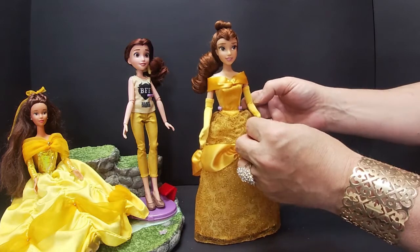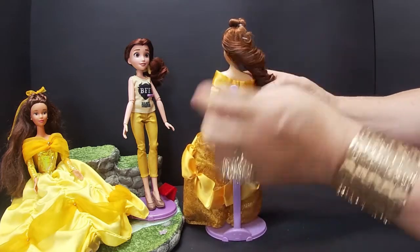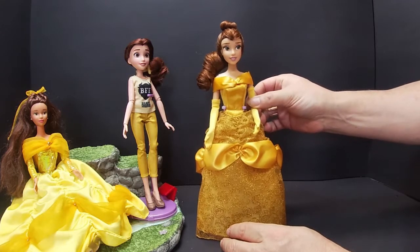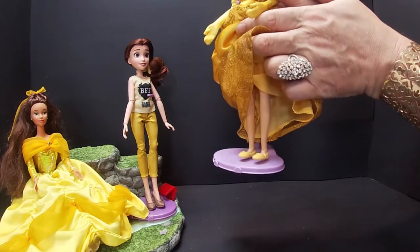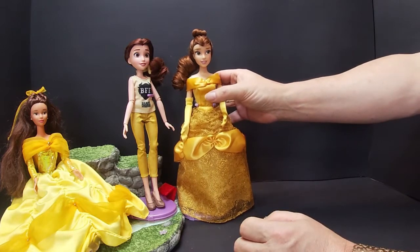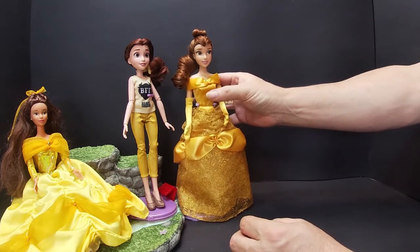She's got lovely yellow gloves and her hair is absolutely beautiful — I love the way they've done her hair. She's gorgeous, beautiful face. She's got flat feet. Her hair is very heavily gelled and I think I'll keep it like that because I don't think I'd get it that way again. So that's our pretty Belle.